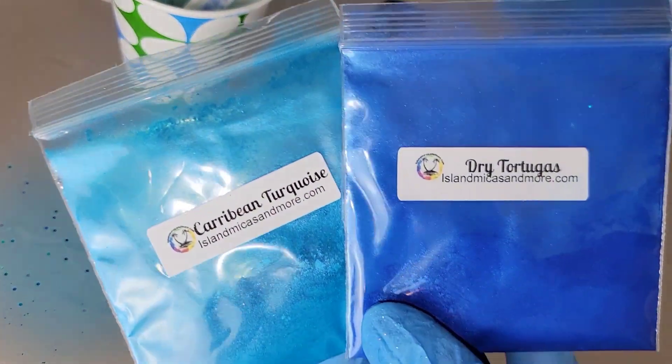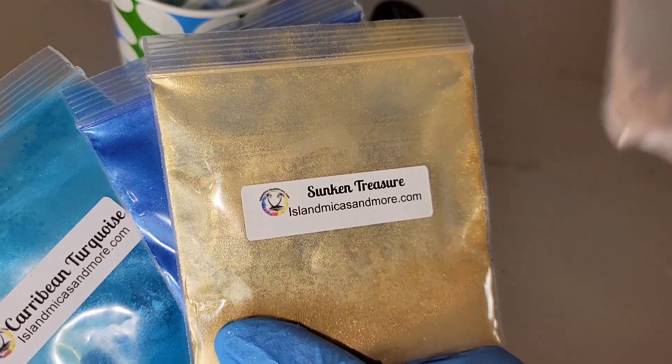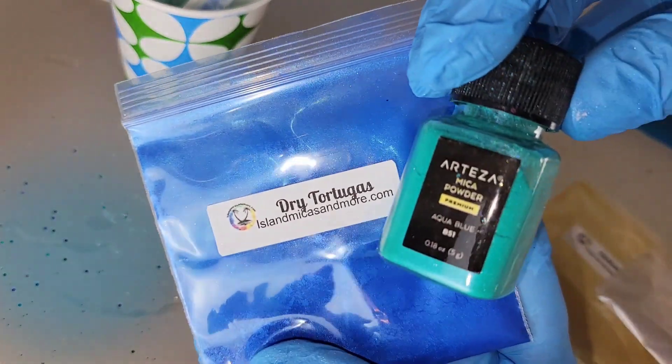I'm going to be using the same pigments — these are all from Island Micas and More. If you guys are looking for some good quality, affordable pigments, definitely check them out. I will link their website down below. Their prices are really affordable and the pigments are really beautiful.